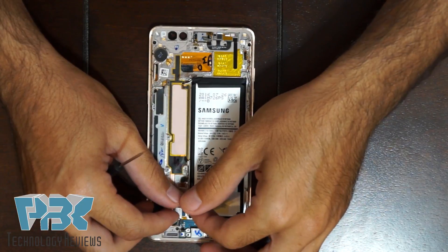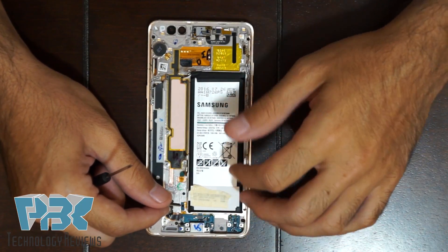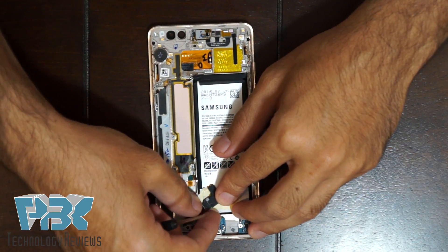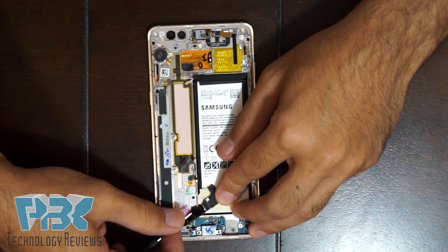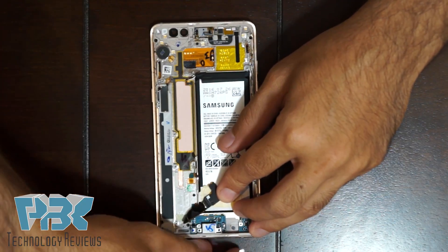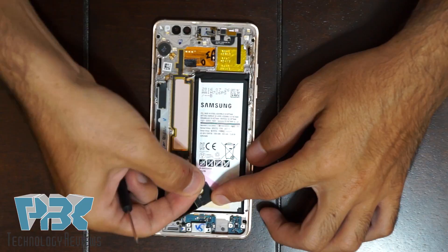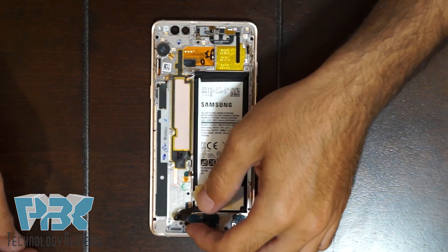And you know what I just noticed? When they were assembling this phone — this exact one — on the backside, they forgot to remove the tape. The plastic is covering the adhesive underneath it. They left this pink film over it, so it doesn't even attach to the frame.